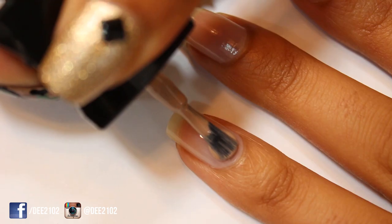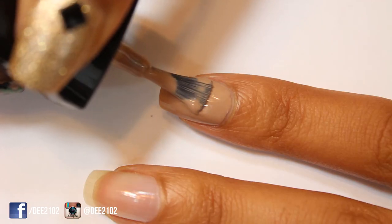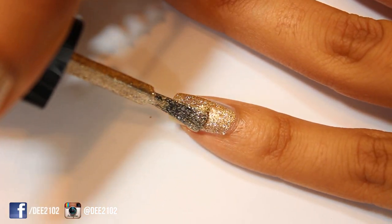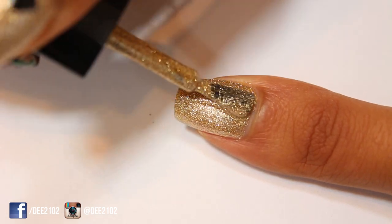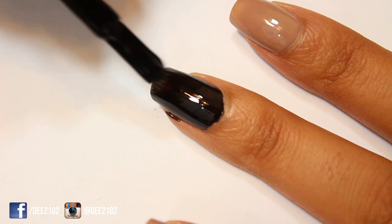Next, depending on the thickness, apply one to two coats of a brown nail polish to both your ring and pointer fingernails. Apply one to two coats of a gold nail polish to your pinky and thumbnails. Apply one to two coats of a black nail polish to your middle fingernail.